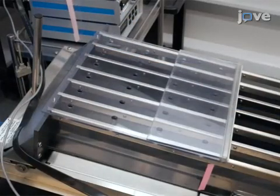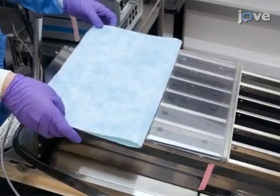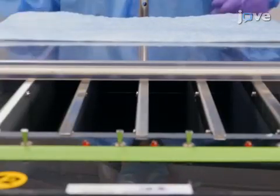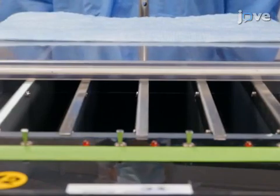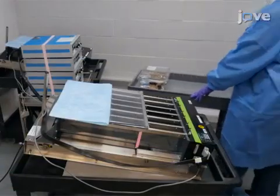Then, place a pad over one-third of the treadmill housing furthest from the shock grid to create a darkened space and entice the mice to stay in that area. Now, proceed with training the mice.